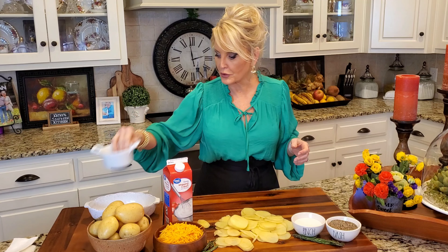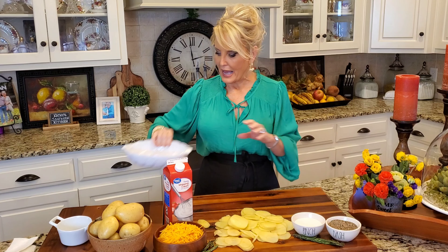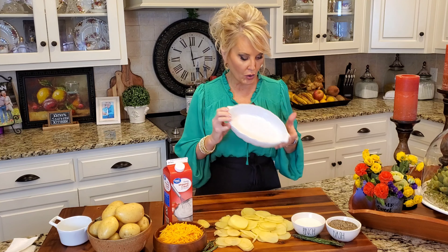One of my favorite things about these potatoes is I can make as much as I want — a big 9 by 13 inch dish, or I can just create a single serving. I do this a lot when I just want something simple and quick and I don't want a lot of leftovers. But today I'm going to make a small casserole, and y'all, there's no roux in this recipe.